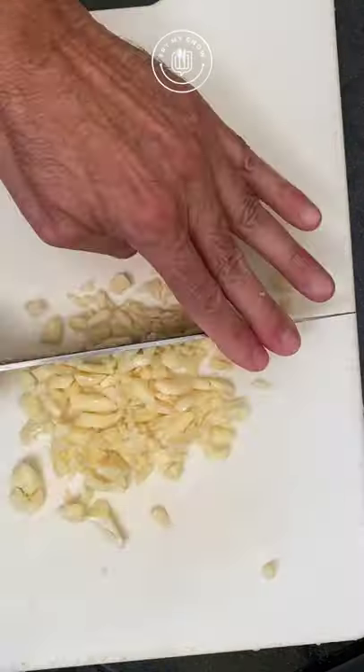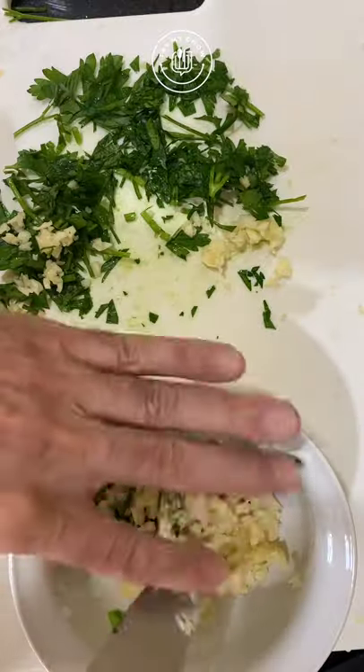You will need 10 garlic cloves, minced. Let's chop some cilantro and put it together with your garlic.